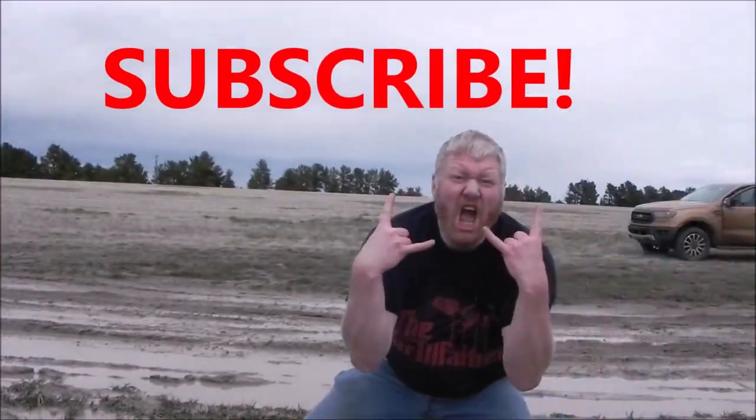This has been a walkthrough of the 2023 Ford Bronco Sport in the Heritage Edition. This has been Aaron — talk to you again soon. Subscribe.